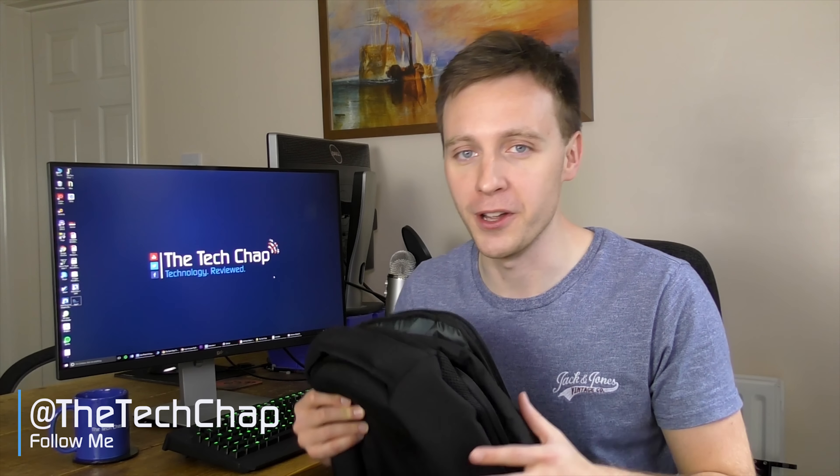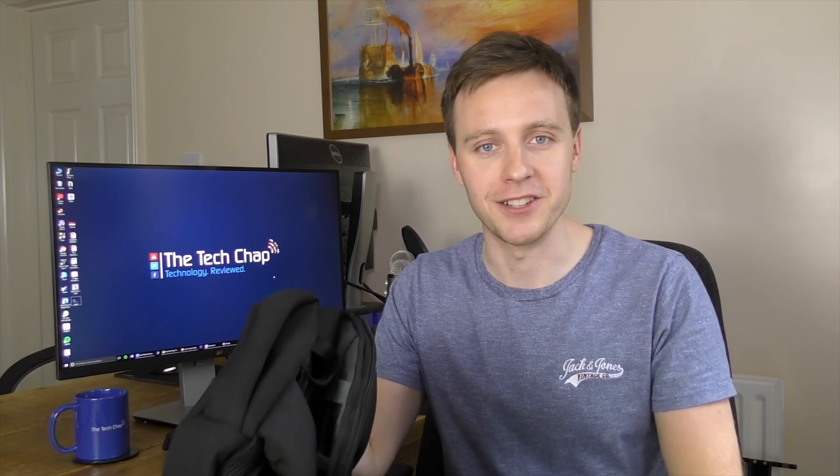Let me know what you think of the RIUT bag in the comments below — would you buy one? Do you think it's a good idea? If you want to find out more or even buy one, you can find a link in the description below. Thank you very much for watching — please do like, share, and subscribe, and hopefully I'll see you again right here on the Tech Chat.